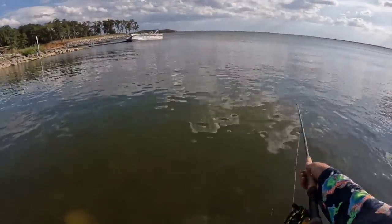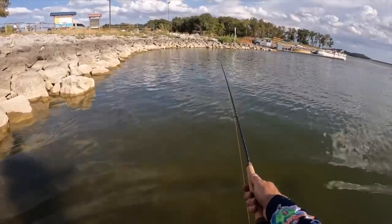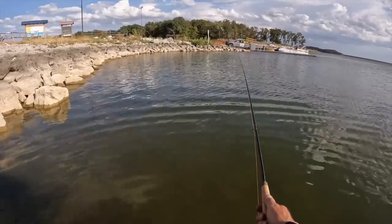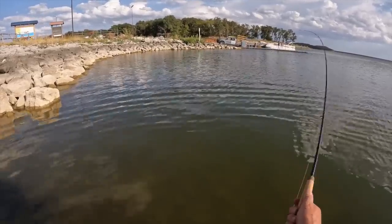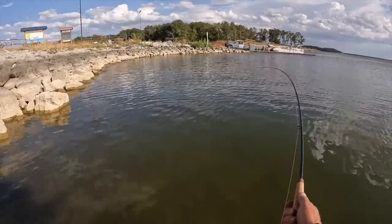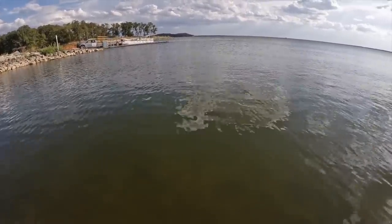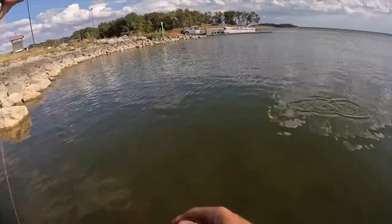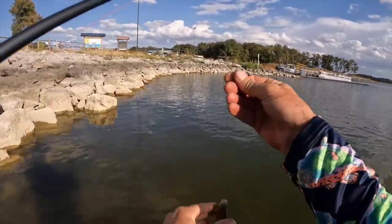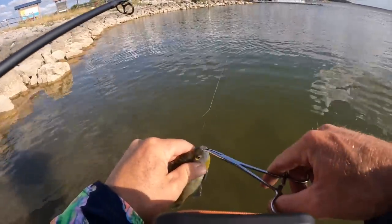Second one — or at least getting some bait. Starting low on the food chain. Oh, it even smells like fish right here. There's one right there — come on baby, yes sir! Come to papa. That should be plenty for bait, but if I get a big one, he's going in the skillet.